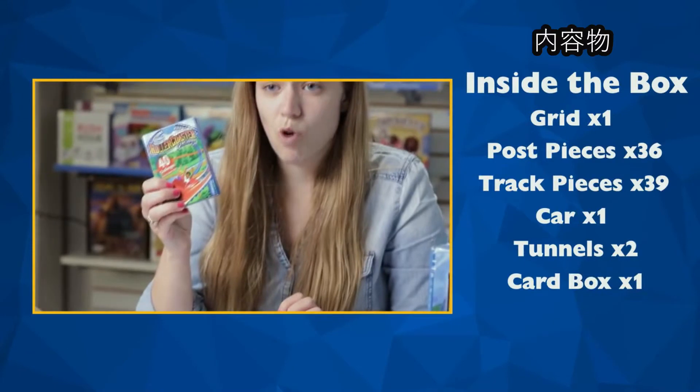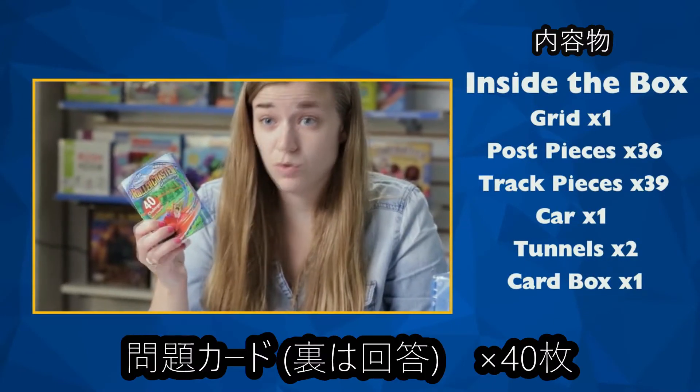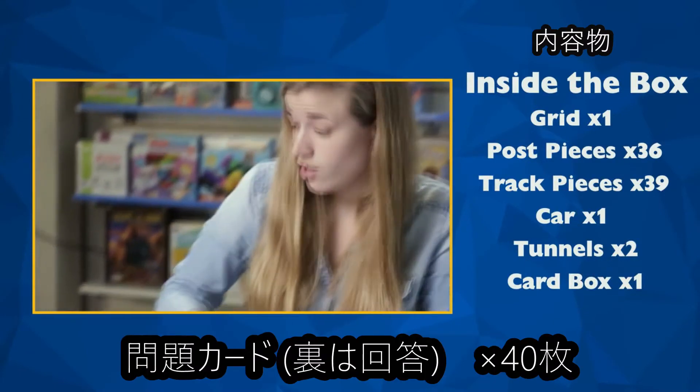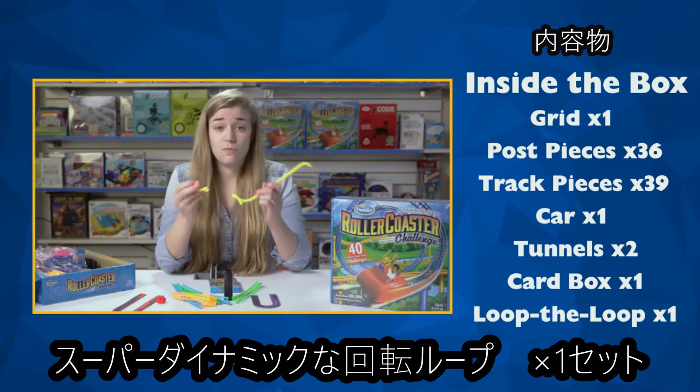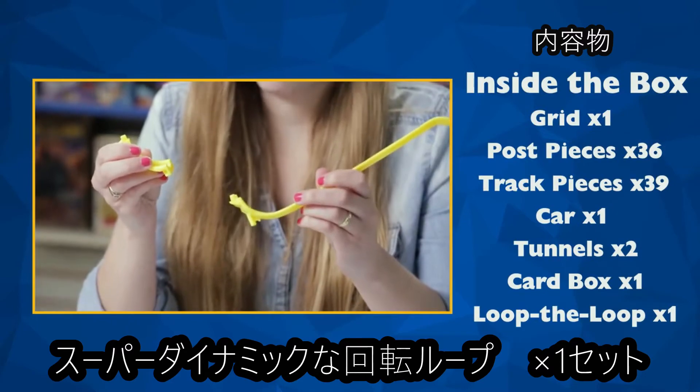This card box will hold your instruction manual and also all your level cards, which have the solutions on the back too. And finally, our super duper loop the loop, which is important for making an awesome roller coaster.